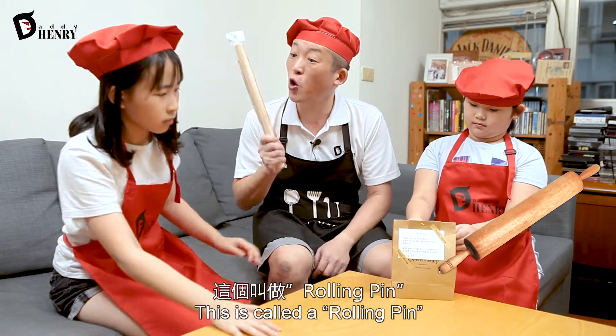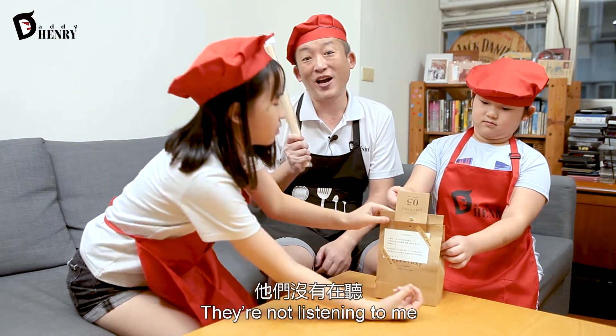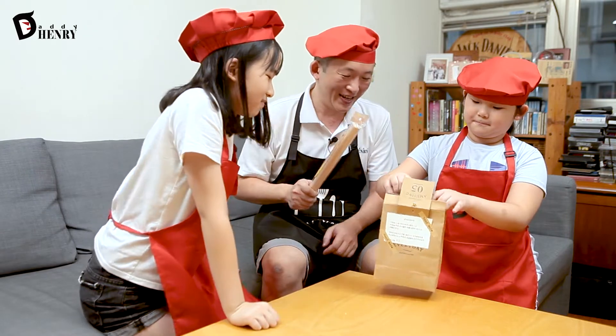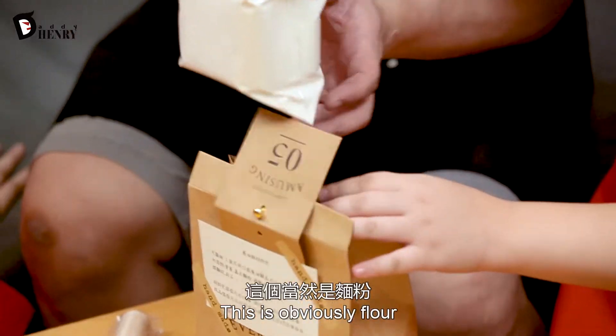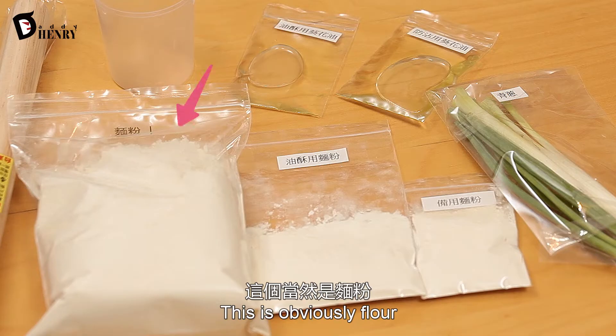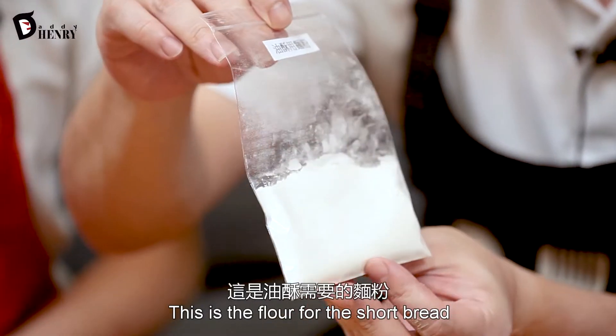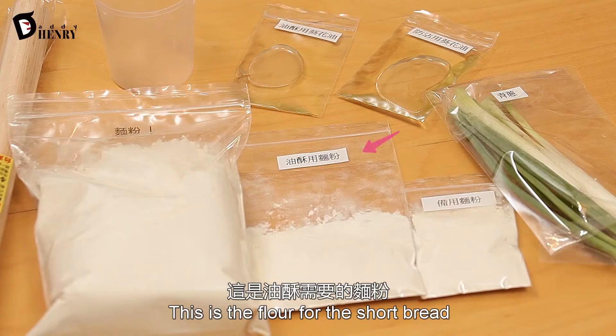Okay, this is called a rolling pin. Rolling pin! Thank you. Now this is obviously flour — very important. This is the flour for the shortbread.